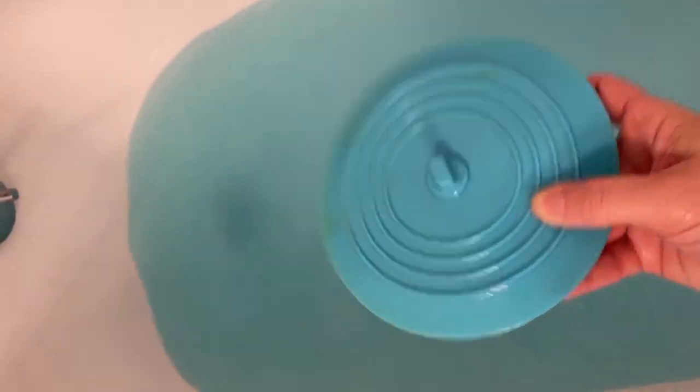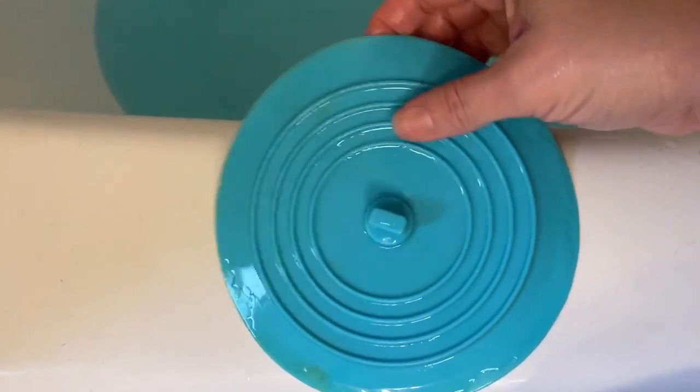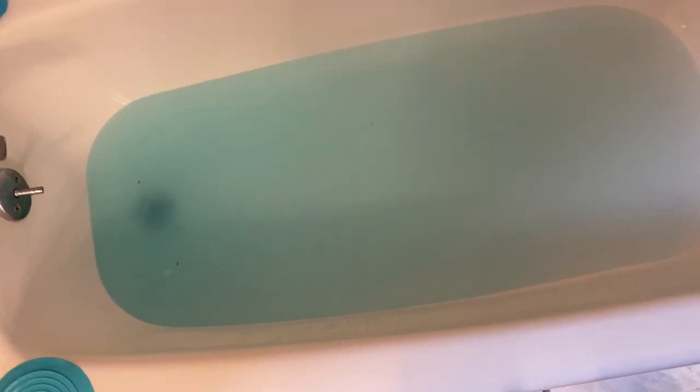And we're pulling the stopper on that. There are some brownish yellow stains on the stopper, but that's not from this bath bomb — neither is that yellow stain. That's from something else that you'll get to see next week or the week after. You'll know it when you see it. Trust me.